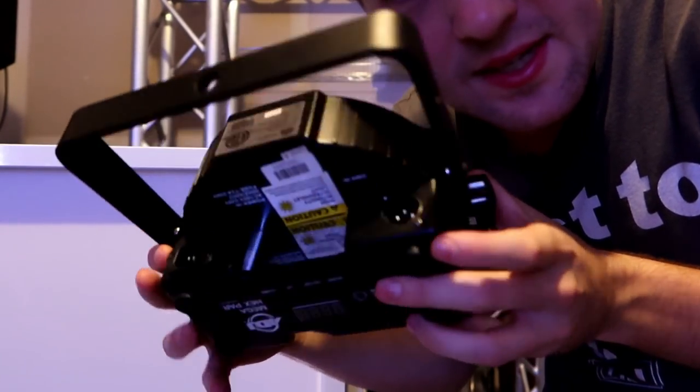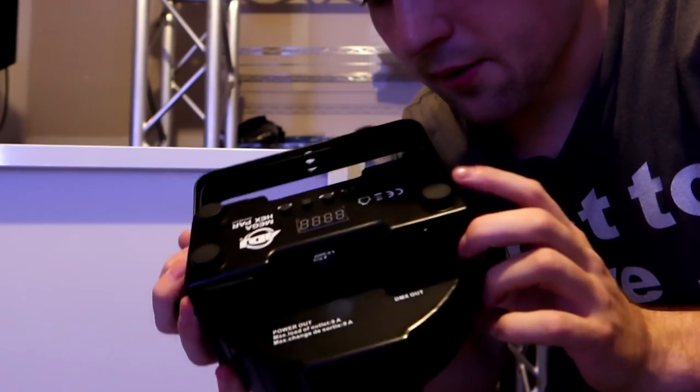The first part in actually DMXing lighting is having fixtures that are DMX compatible. By that, I mean they have an XLR port that says DMX in and DMX out on the light — like this right here. This is a DMX in, this is a DMX out on an ADJ Mega Hex PAR. Most movers, most PARs, most DJ lights in general are DMX compatible, even the Chinese ones.